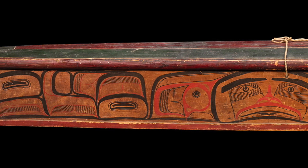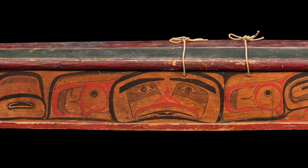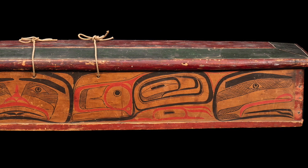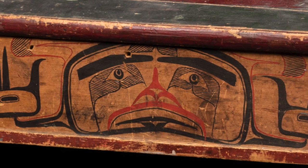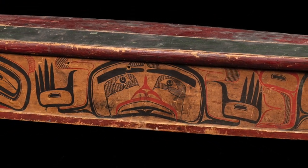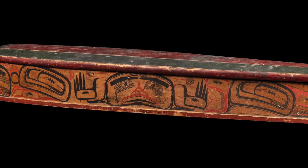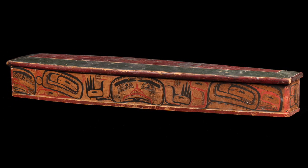Purpose-made containers for holding Chilkat robes are unknown on the northwest coast, except for the possibility of this and one other unusual box by the same Halsuk artist, commonly known as Captain Carpenter. A prolific artist, Carpenter's career spanned the late 19th and early 20th centuries, during which time he produced a great number of painted and carved chests and boxes, as well as various types of sculpture, for which he is well-known and highly respected.